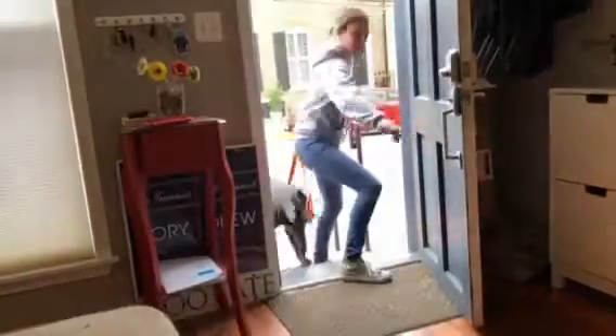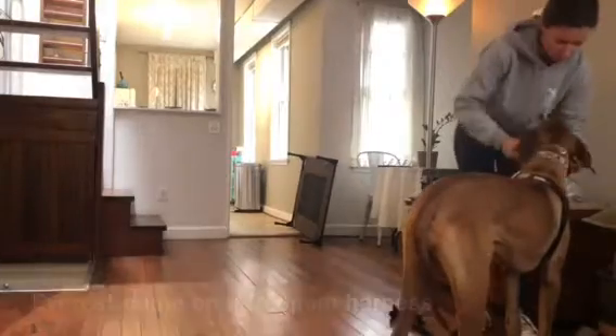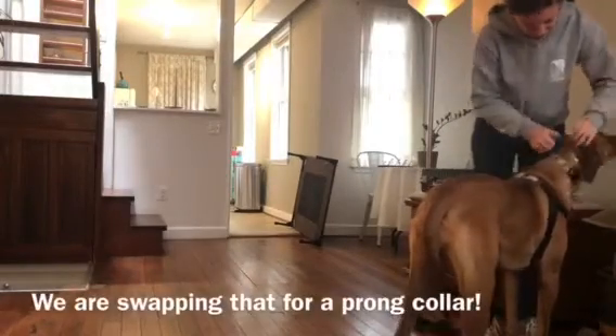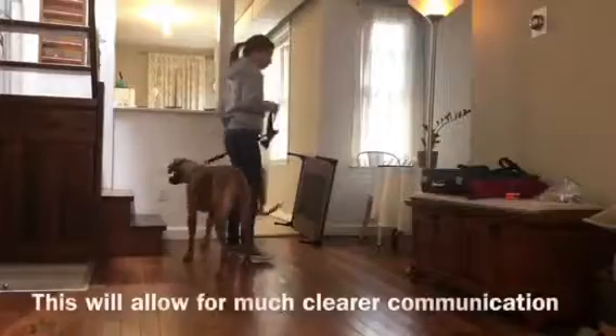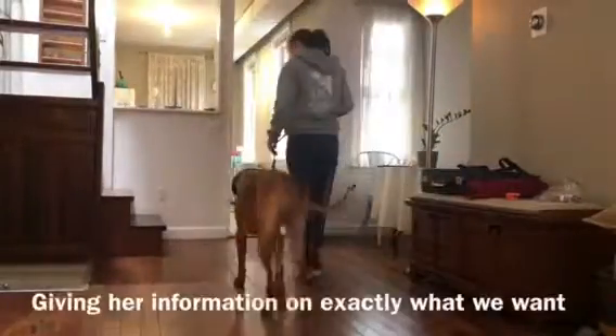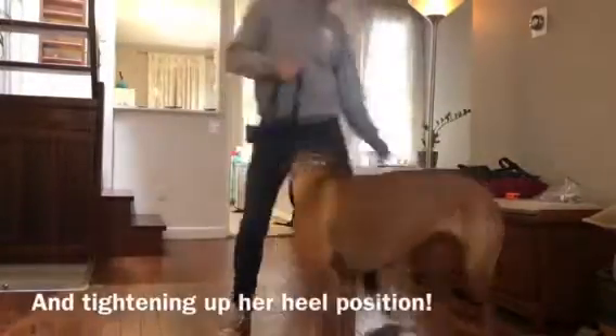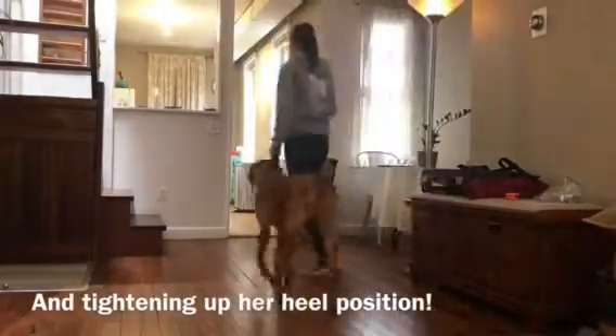Here we have Miss Everest — same exact routine. We are introducing her to the prong collar and we're going to do the prong collar dance, which is just simple 180s back and forth. She's going to be figuring out the concept of pressure and release. Both dogs did really, really well figuring out this concept, and this is a really amazing tool that we're going to be using throughout their training in their foundation.